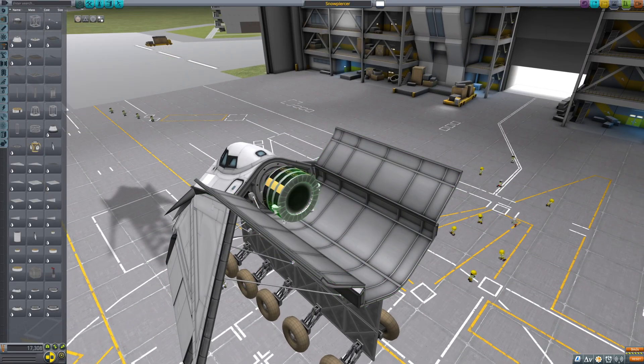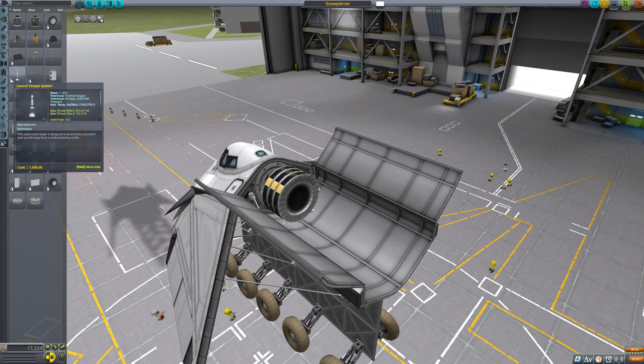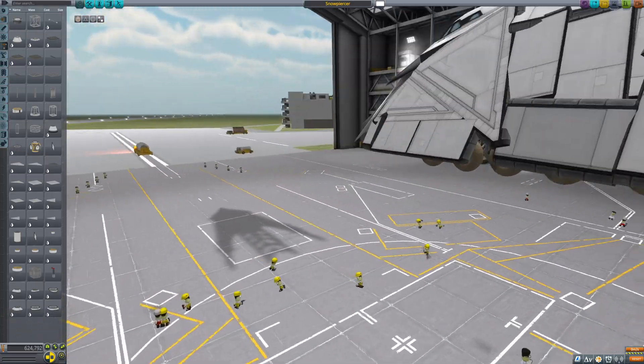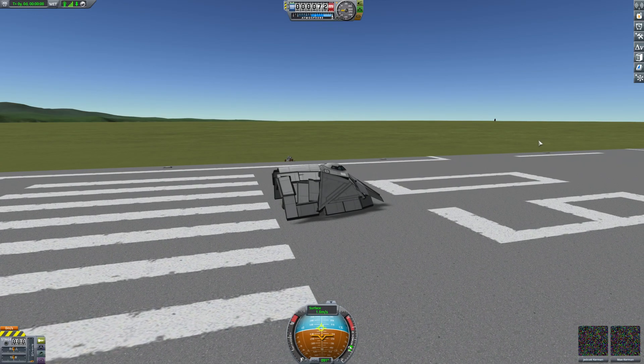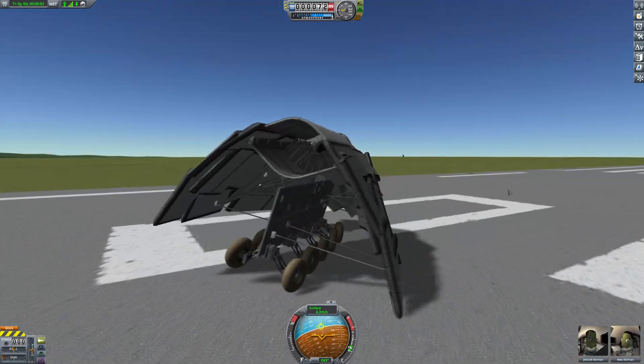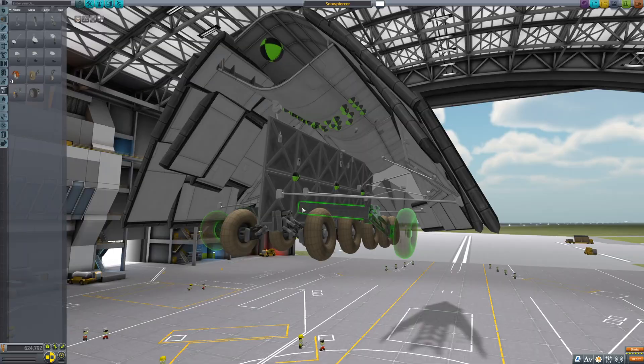I did think about staying true to the movies, but due to Kerbal's child labor laws and their heads being way too big, I had to resort to alternatives. Anyway, the time has come for the first test drive, and to absolutely no one's surprise, it works. It might seem a little unstable in the corners — and that's because it is.